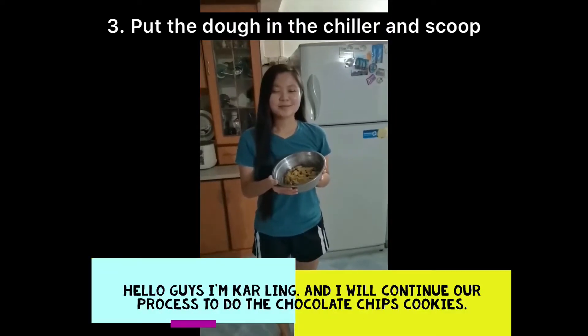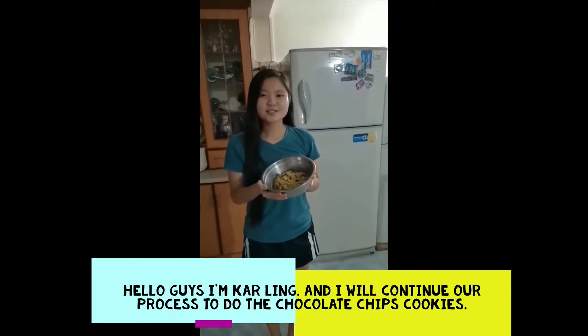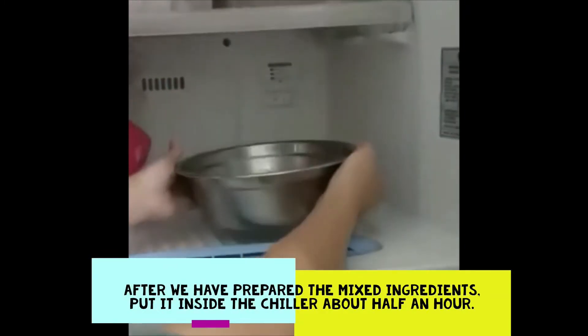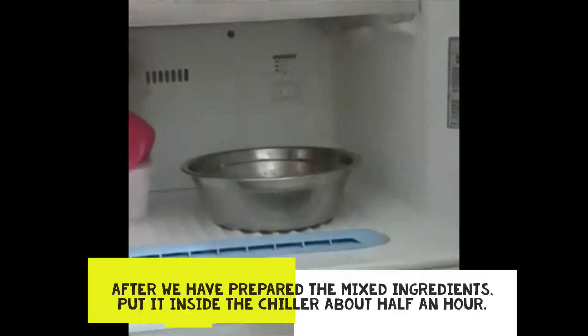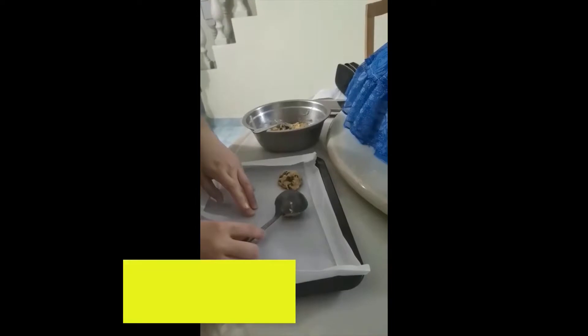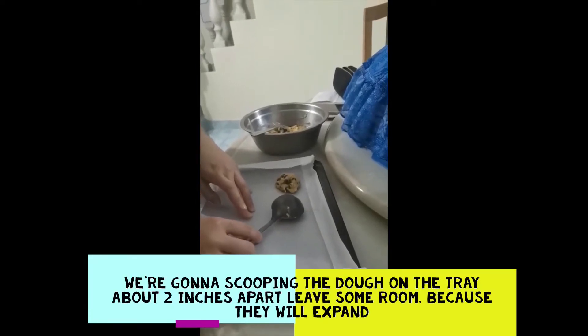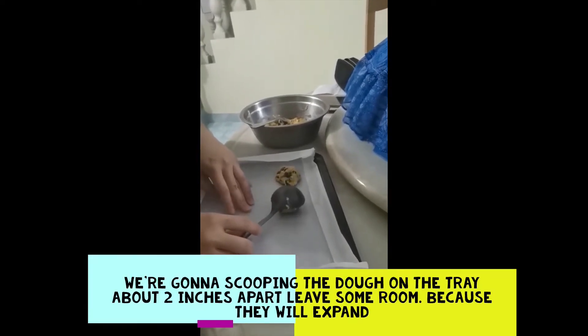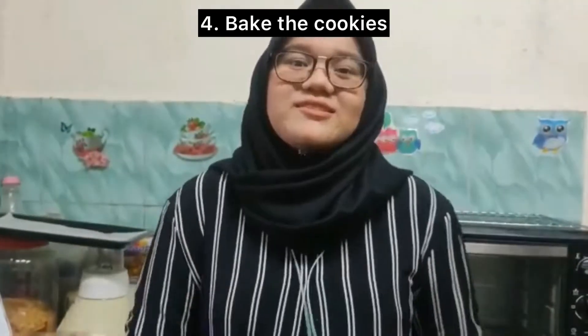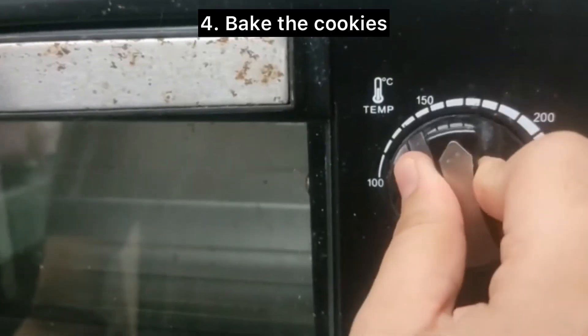Hello guys, I'm Carling and I will continue our process of making the chocolate chip cookies. After we have prepared the mixed ingredients, put it inside the refrigerator for about half an hour. Then put a piece of baking paper on the tray. We're going to scoop the dough onto the tray about two inches apart — leave some room because they will extend. While we scoop the cookie dough onto the tray, we should preheat the oven first at 180 degrees for 10 minutes.